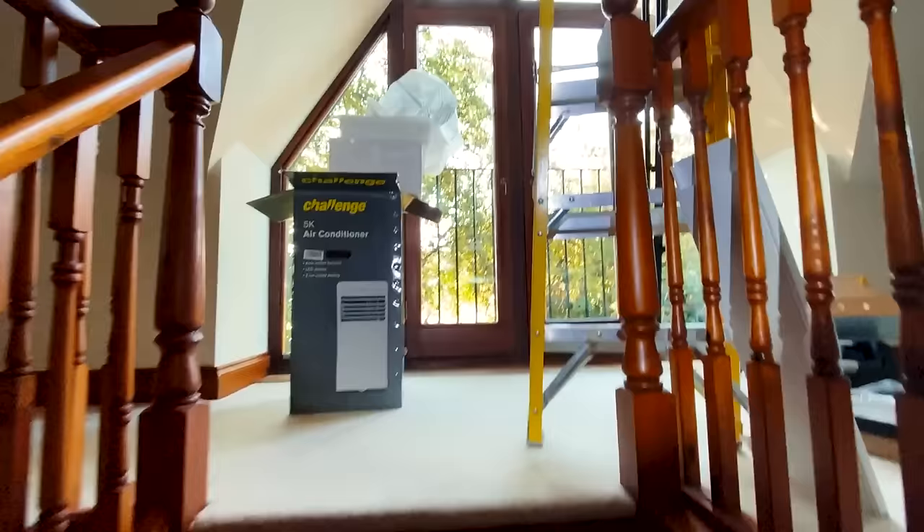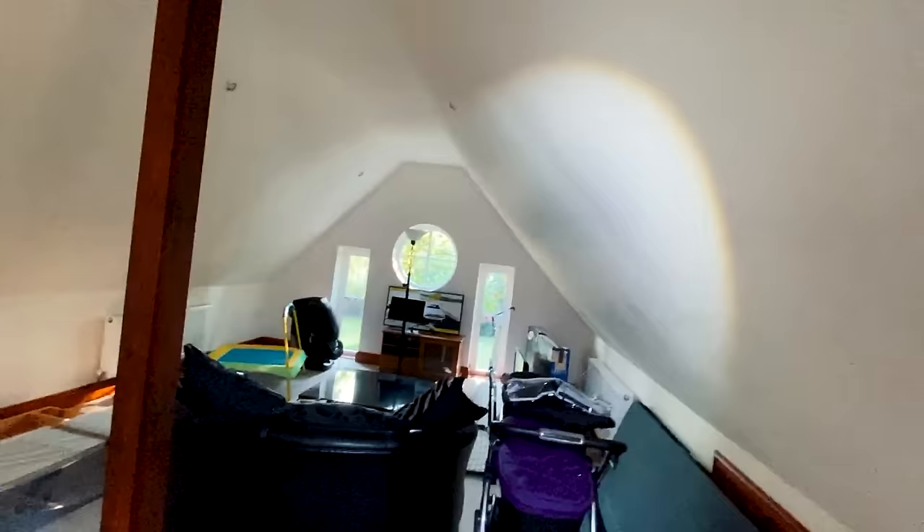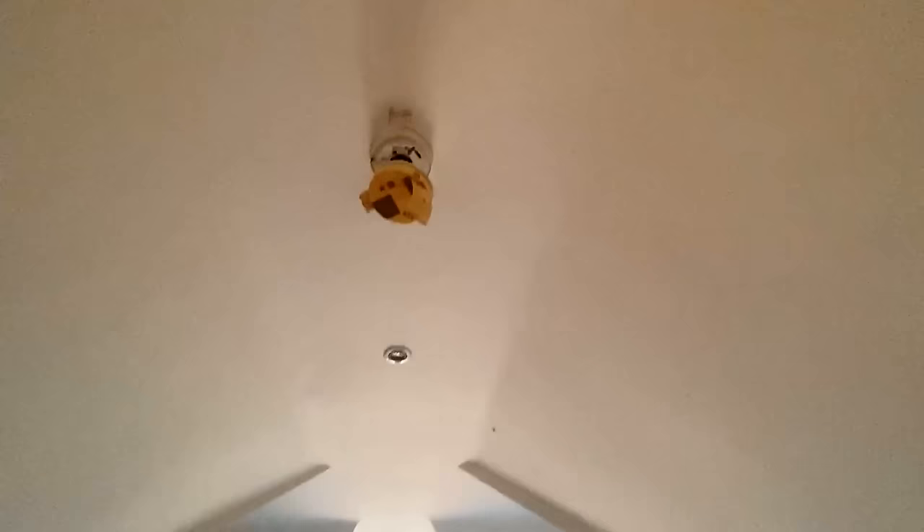Coming upstairs now and this is what should be the offending area. Okay, that switch is not doing anything, this switch is not doing anything either. So we've got recessed halogen downlights in here - six of them - which is going to make it fun. We've got a smoke alarm which is kind of broken, so that's worth checking. We've got a downlight here and then two downlights there - one, two, three down that side and three down that side.